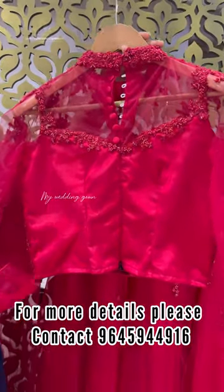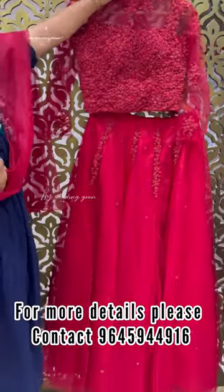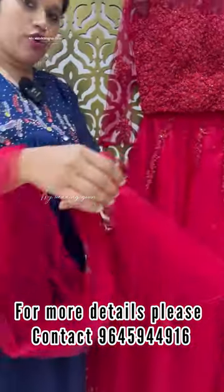I will show you all these colors. I will set the work on the neckline — no work either. You can add a three-piece set, which includes a top, bottom, and shawl.